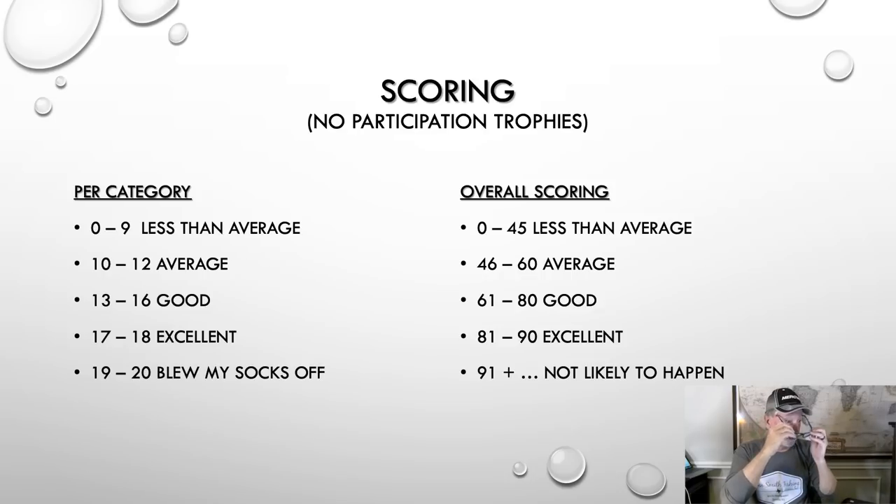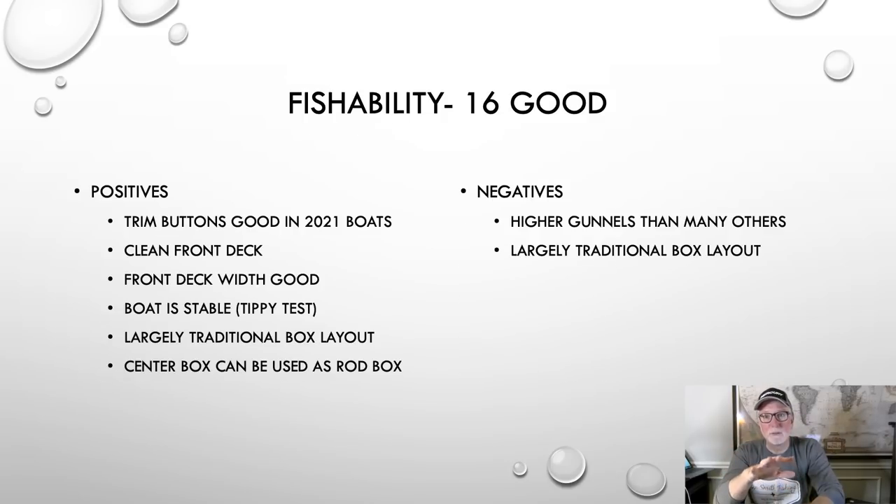Let's start right off the bat with fishability in the boat. Terry's boat's a 19, but we know what's in the 2021s. In the 2021s, the front deck is really clean — two buttons up there, an up and a down trim switch on the starboard side, which can be moved to the port side by just switching out some panels. You can trim the motor up and down with your foot, which is a big deal to me. Really clean front deck, not a lot of clutter. Good front deck width, so you can fish two abreast up there. The boat is stable as we thought it would be. It's a largely traditional box layout, which I like — some guys won't like. What I do like in this boat that you didn't have in the 921 is there are tubes and places to store your rods in that center box.